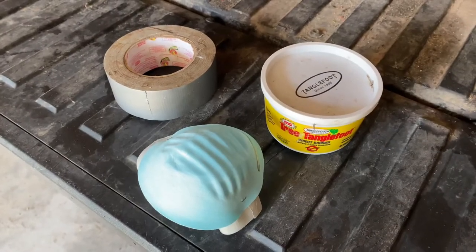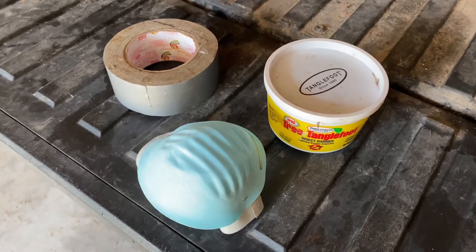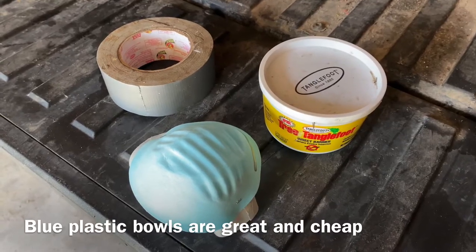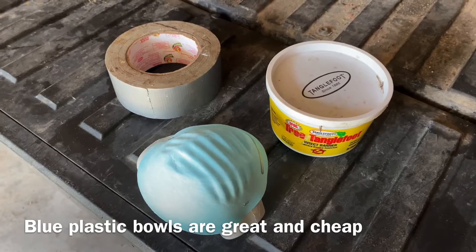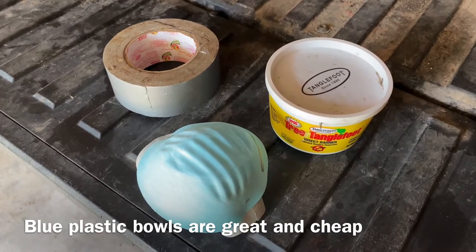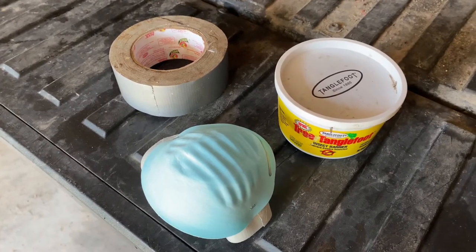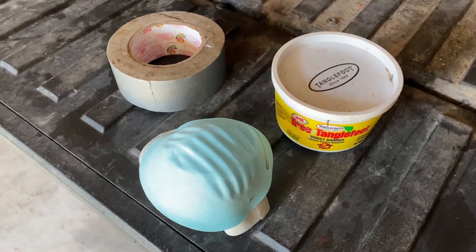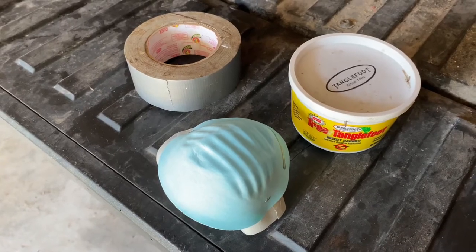There's your ingredients. I got Tree Tanglefoot — that's the key ingredient. I have a bluish dust mask. I have heard that blue is something they go after. I just think it's something that's moving out in the woods. I don't know if there's anything that would matter as far as the color goes. If you want to try a different color, let us know in the comments. I don't really think it would matter as long as it's something that can hold the Tanglefoot and keep it off of your hat or your clothing or whatever you're going to put it on.